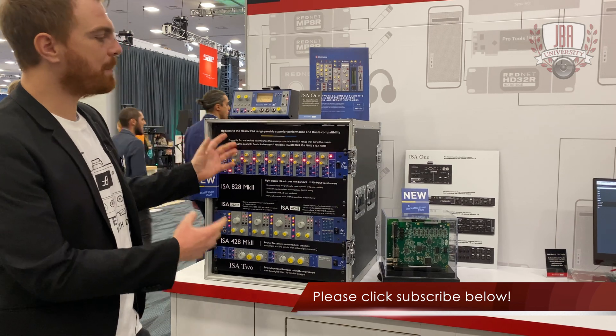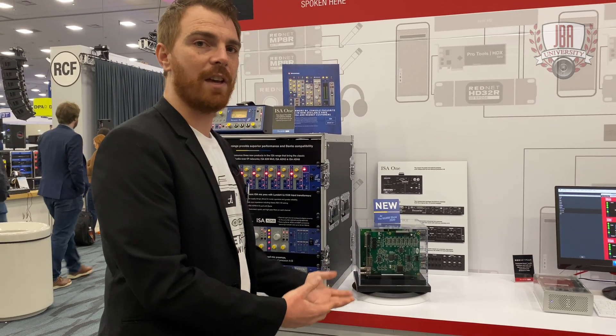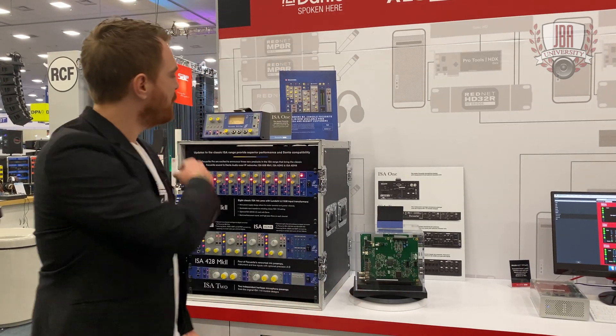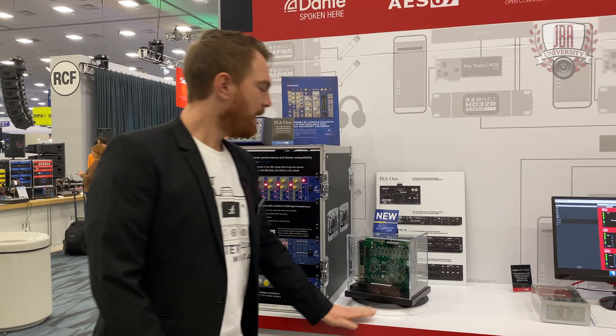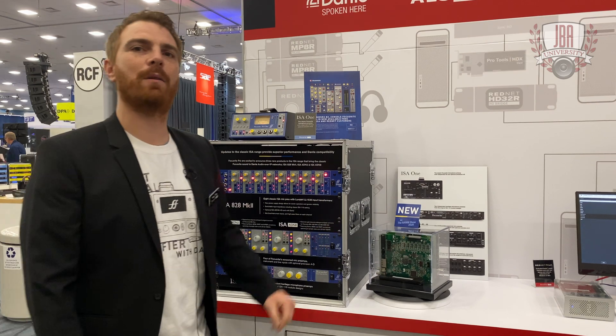Everything is now compatible with Dante with the new ADN cards, which is the main focus of the ISA range here this week. The ISA 1 has a two-channel card that'll get your mic and your instrument into the Dante network. The ISA ADN 8 is now a channel card that'll get your 828 MK2 onto the network — and it'll get your 428 into the network, leaving four additional channels open.